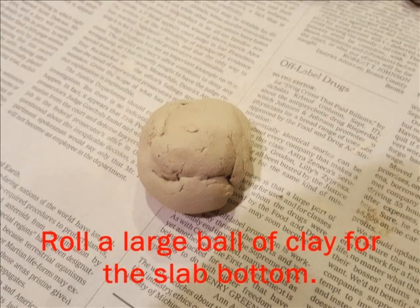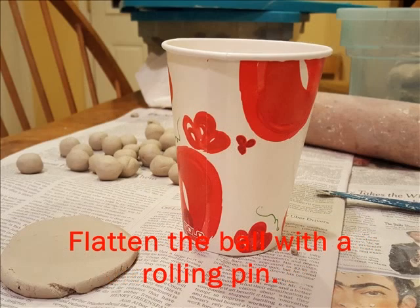Next, roll a larger ball of clay for the slab bottom. This should be about the size of a large ping-pong ball. Flatten that large ball of clay with a rolling pin and make a small slab.